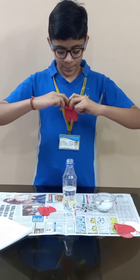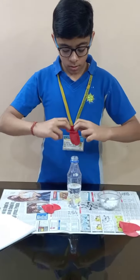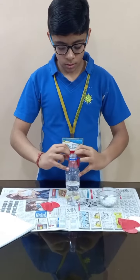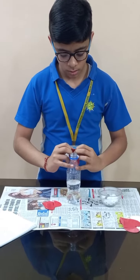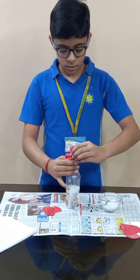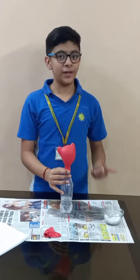Now we will place this balloon on the bottle. Now we see that the balloon is inflated.